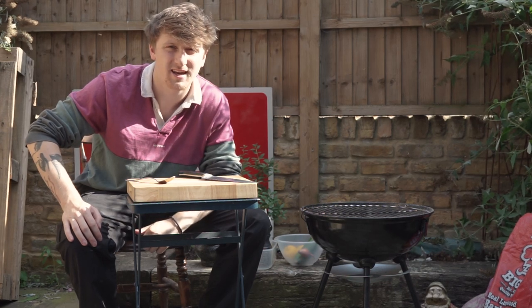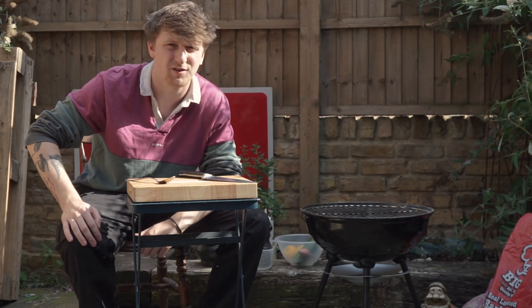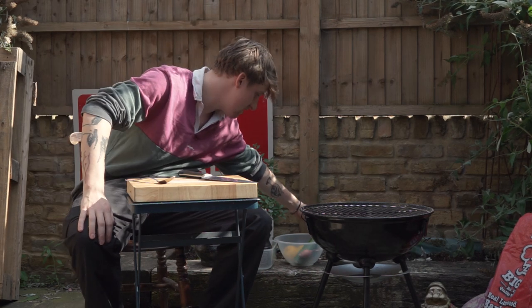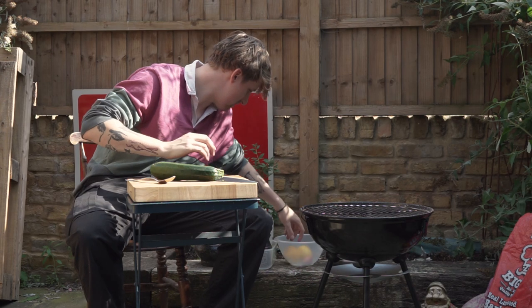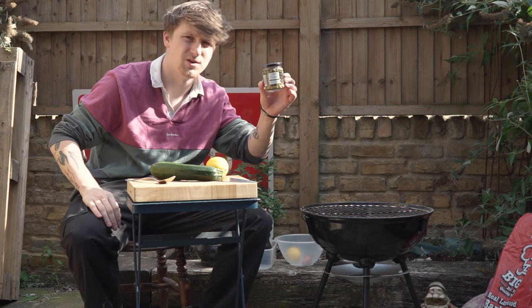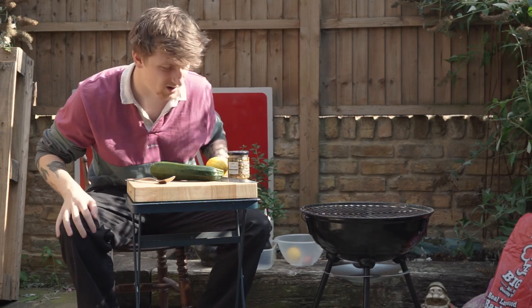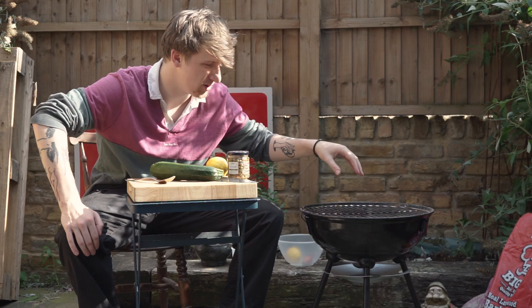Today we will be making salmon because I like salmon and it was what was in my freezer last night and I defrosted it. So we're going to be doing salmon with a courgette, lemon and capers and some potatoes, but they're inside on the stove right now.